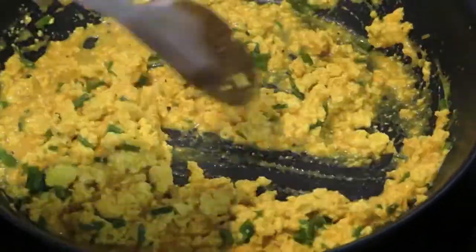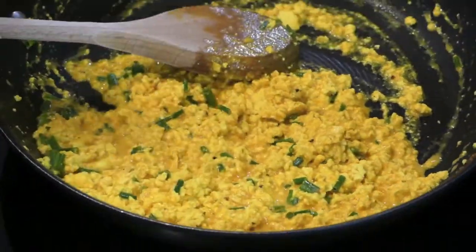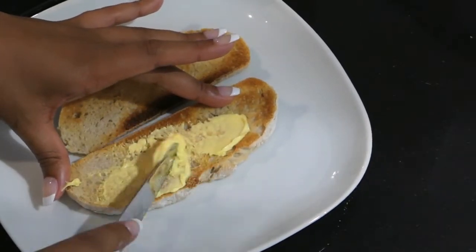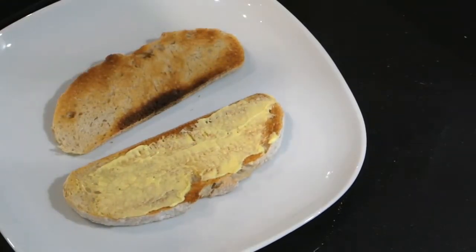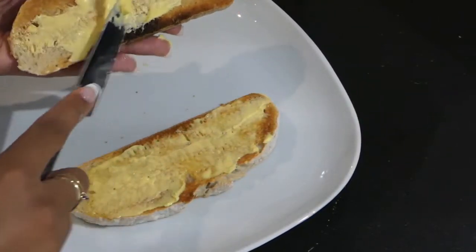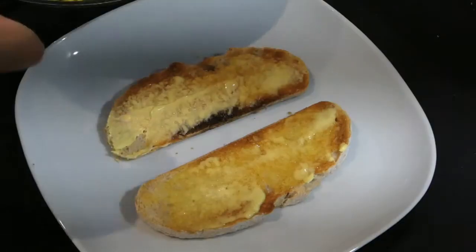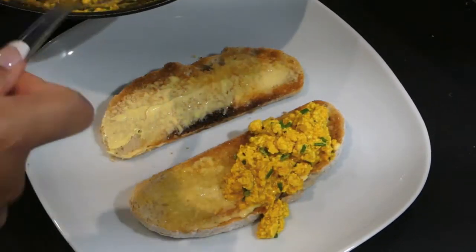As you can see the texture and the look — I mean, I feel like anyone would think this is real scrambled egg. To serve, I'm just laying out my toasted bread, adding a little bit more butter because I felt decadent today onto each slice of bread, and then I'll be spooning on my tofu scramble before garnishing with a sprinkling of nutritional yeast, as it adds a sort of funky, slightly cheesy flavor which helps bring out that eggy vibe.